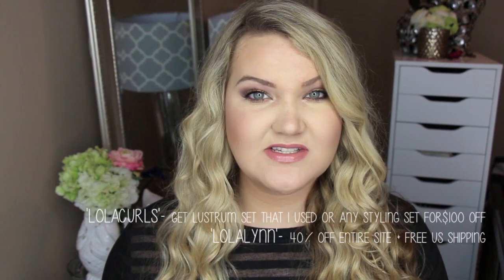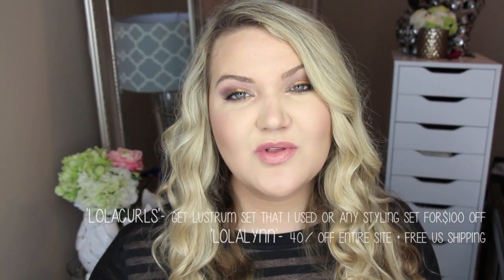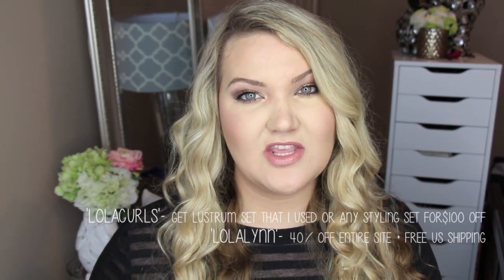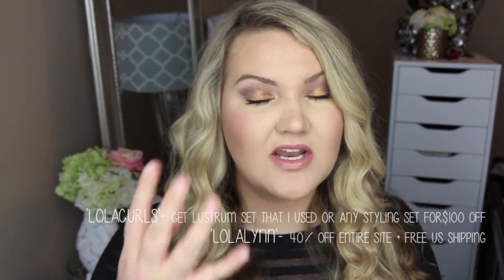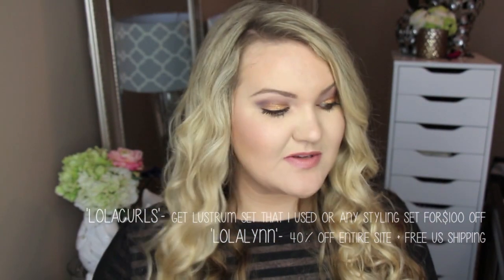That discount applies to any of the styling sets on NuMe's website — a really awesome deal. Also, if you use the code Lola Lynn, you'll get 40% off the entire website plus free shipping in the US. So some really good deals there. I wanted to use the ColourPop Foursome quad that Kathleen Lights created for an eye look, so I thought I'd throw in the hair and those discount codes. Let's go ahead and get started!